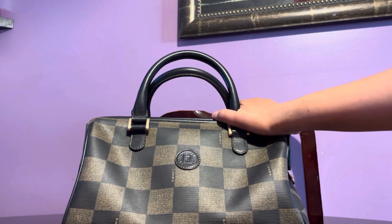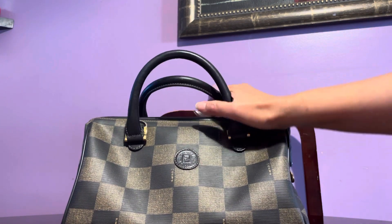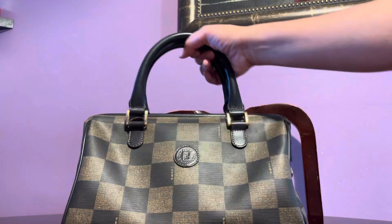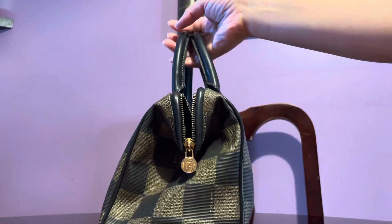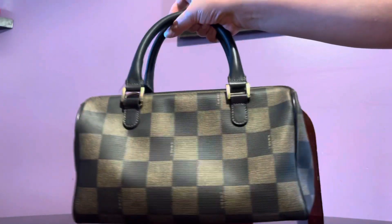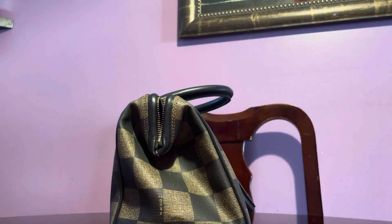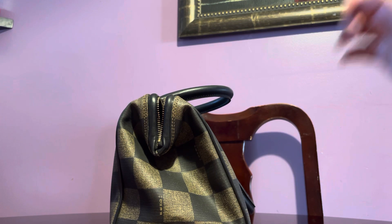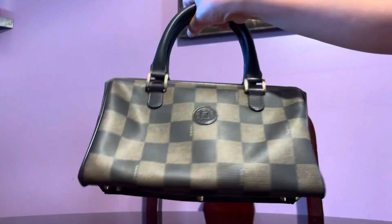On resale sites they can go as high as twelve hundred dollars. Even Farfetch carries used luxury bags now — I didn't know that. A lot of sites do, even Walmart apparently, which is surprising.